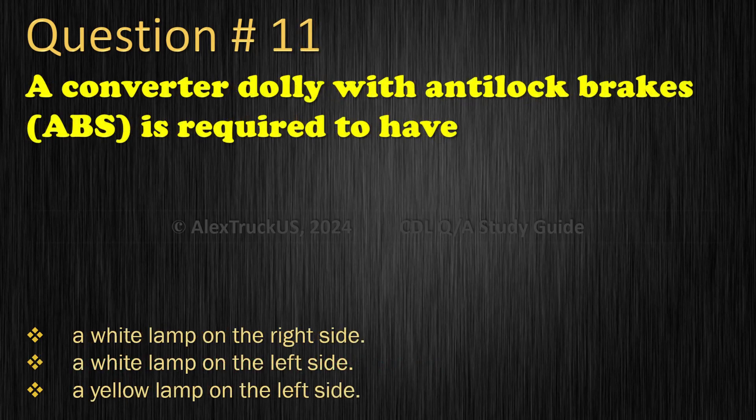Question 11: A converter dolly with anti-lock brakes is required to have: A white lamp on the right side; A white lamp on the left side; A yellow lamp on the left side. The correct answer is: A yellow lamp on the left side.